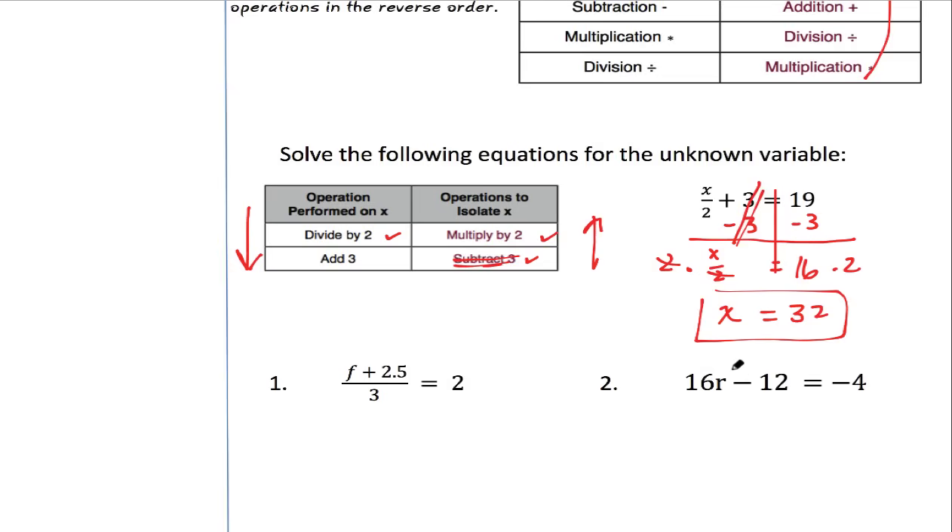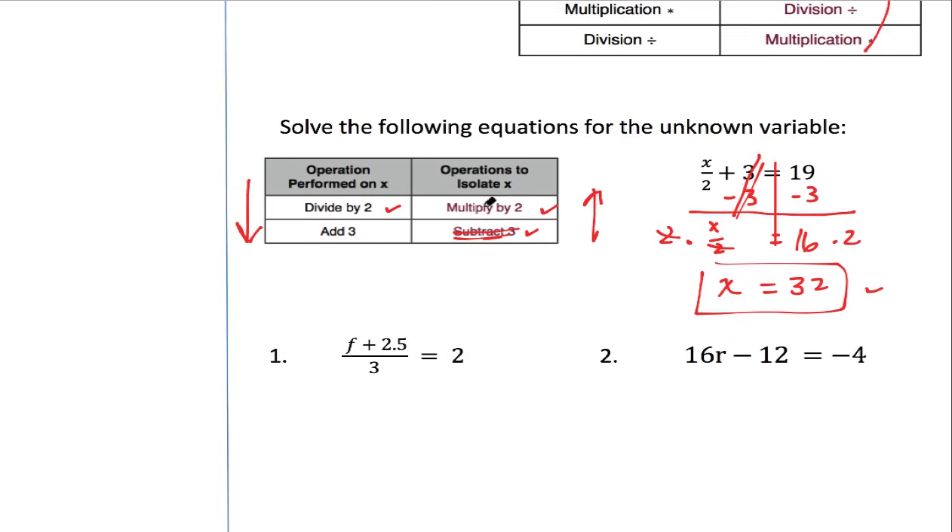To check it, just plug it in. So 32 divided by 2 is 16, and 16 plus 3 is 19 — it works. You can put a little check next to it.